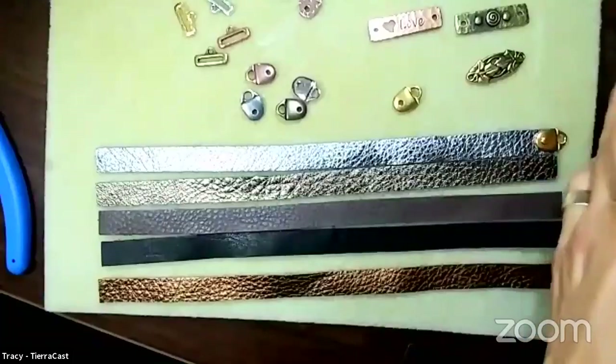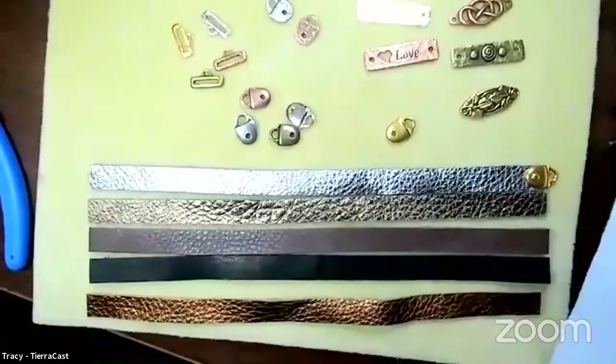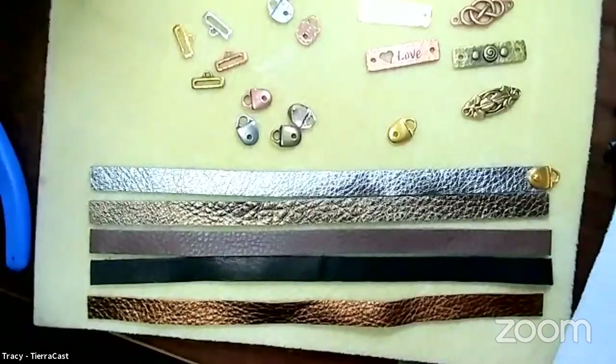People were using it like crazy, so we came out with our own leather cord which is a half-inch wide, and then we also came out with different endings you could use with that to give options for creating jewelry easily. I'm going to switch my camera to show you these components. The light situation is a little reflective today because some of our leather is metallic.